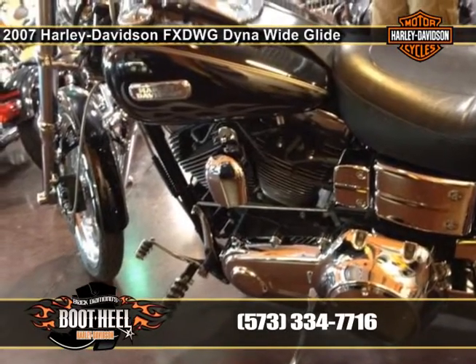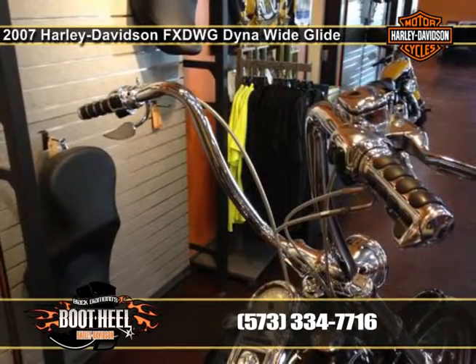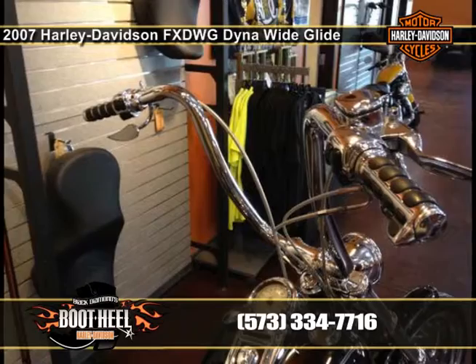Hop in the saddle. Grab the factory ape hangers. Stretch legs to the forward controls. Ride easy friend. Heels to the wind.